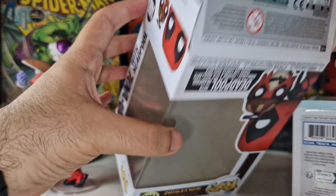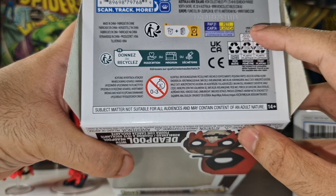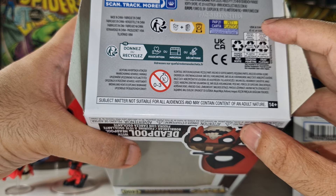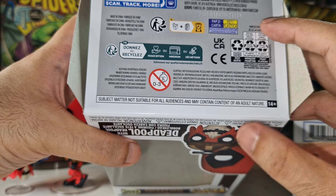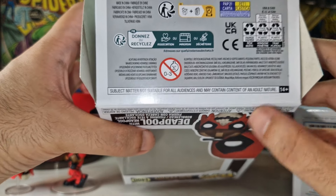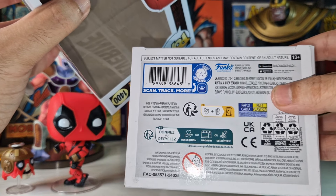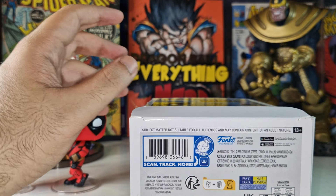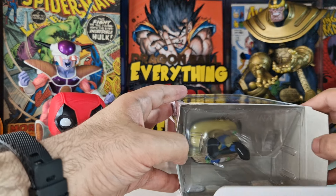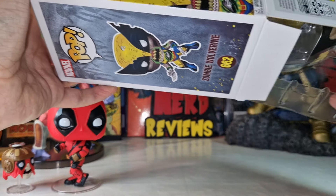It says that for movies, series, or comic books — at least on Deadpool ones. This one is for 14 plus and the Wolverine one for 13 plus, so I guess Wolverine is less dangerous than Deadpool — just kidding!